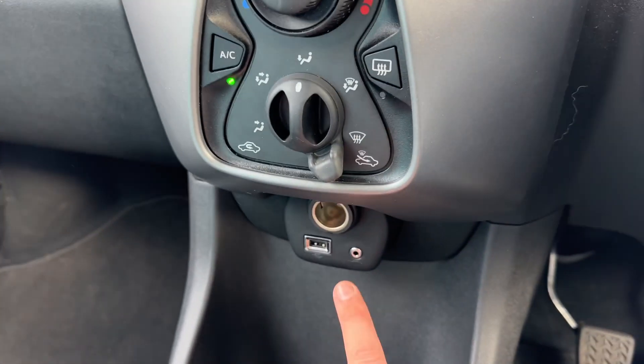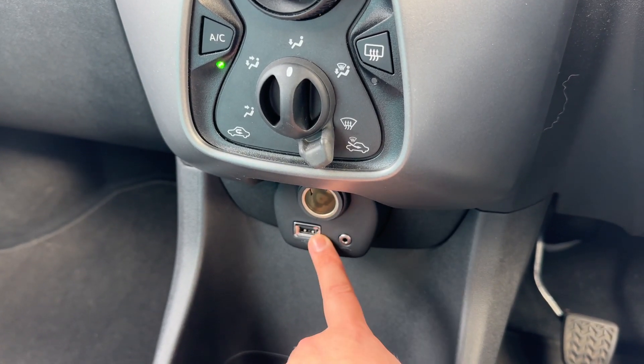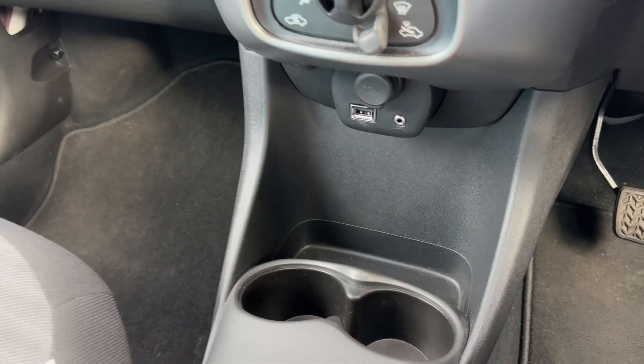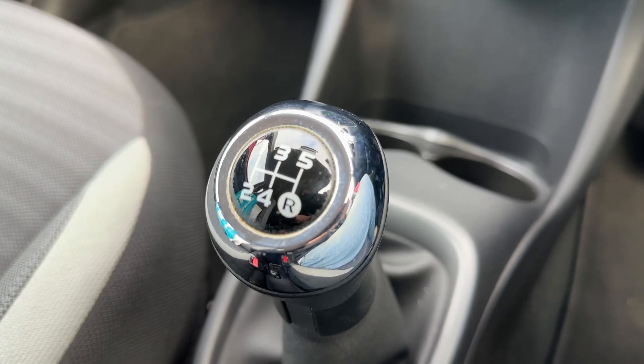Beneath that we have a 12 volt charging socket, USB input, and auxiliary input, as well as two cupholders and a five speed manual gearbox.